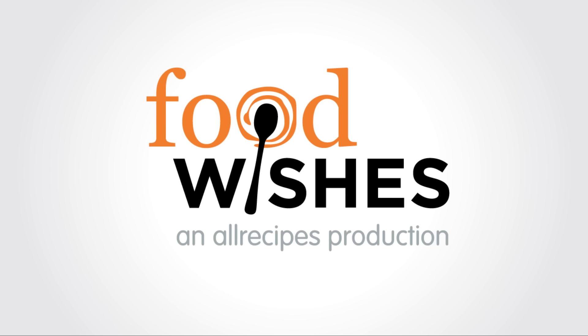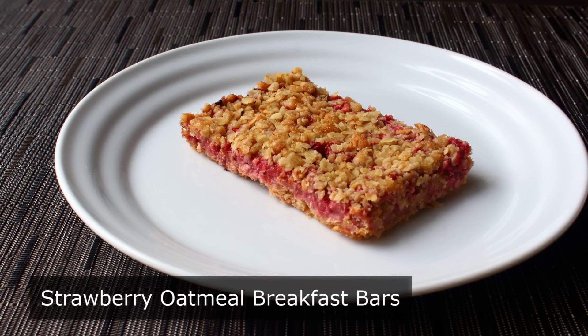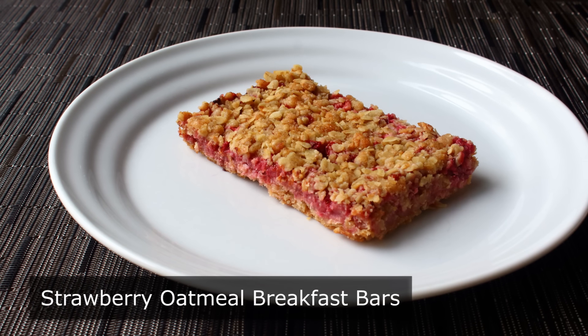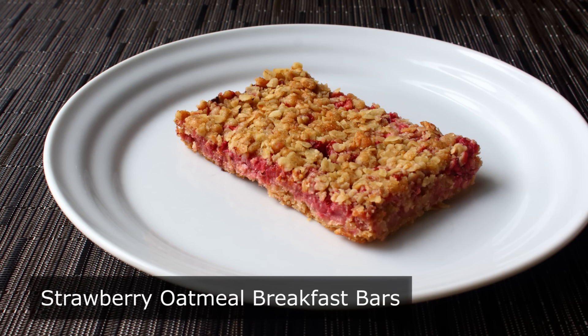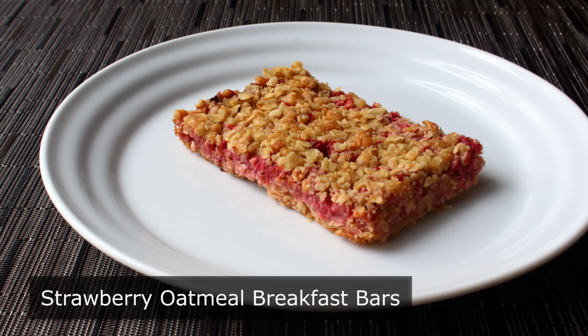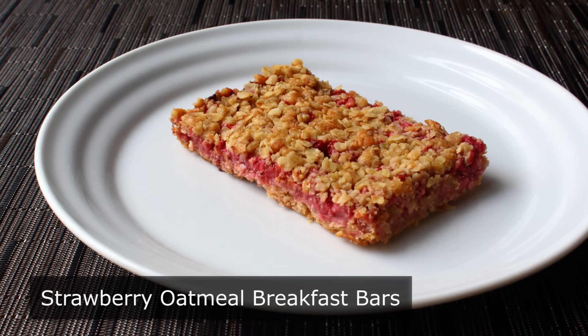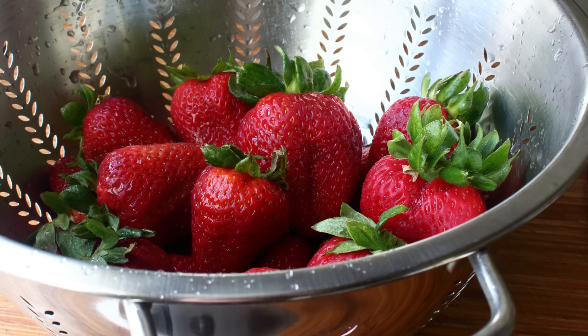Hello, this is Chef John from Foodwishes.com with Strawberry Oatmeal Breakfast Bars. I'm always on the lookout for easy and delicious things to make for breakfast that are relatively healthy and good for you, while on the other hand not too good for you — since after fasting all night we do want something that seems like a little bit of a treat. These are usually made with strawberry preserves, but here we're using fresh strawberries for a lighter, less high-sugar approach. But don't worry, they're going to be sweet enough.